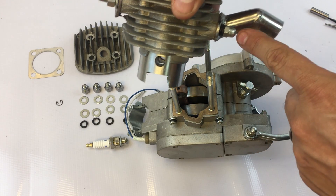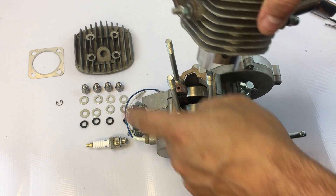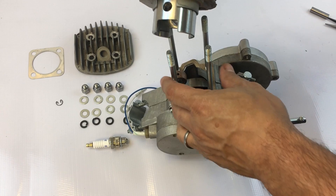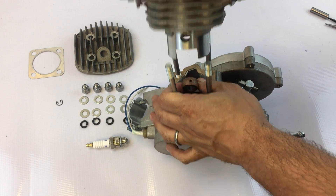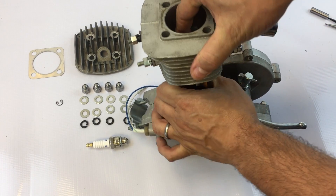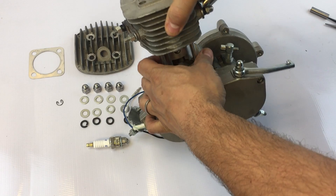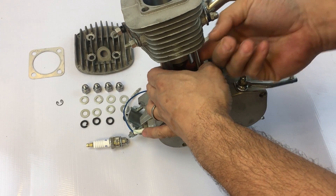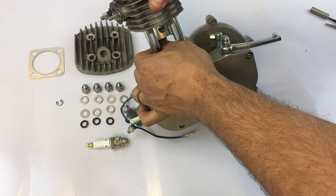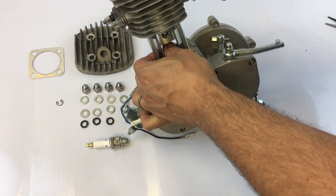The cylinder body can only be installed one way — intake pointing towards the rear of the motor and the exhaust pointing towards the front. With the needle bearing still on the rod, install the cylinder body and line up the needle bearing and rod to the center hole in the piston. Wiggle it around a little bit and try to get it just right. Once it's aligned you'll be able to insert the wrist pin.